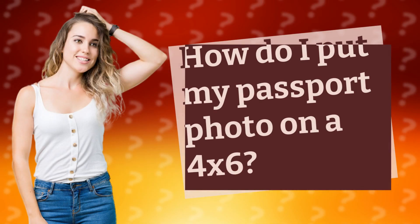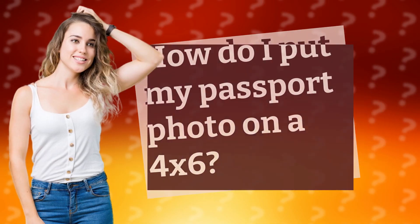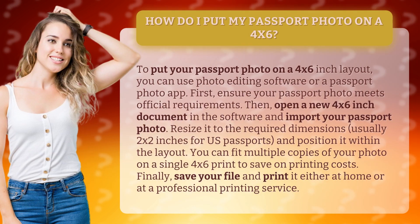How do I put my passport photo on a 4x6? To put your passport photo on a 4x6 inch layout, you can use photo editing software or a passport photo app.